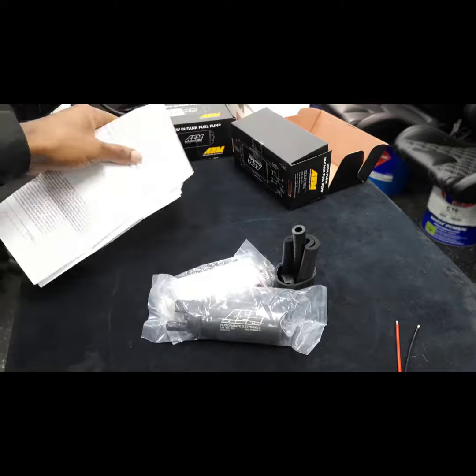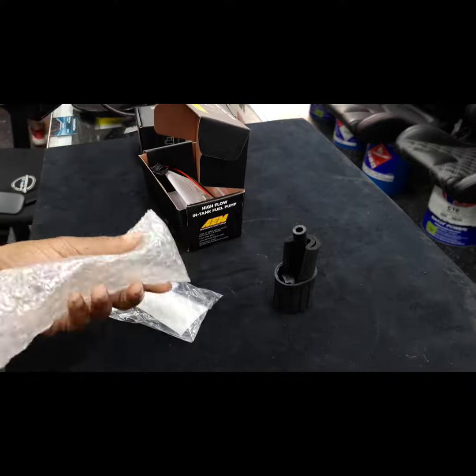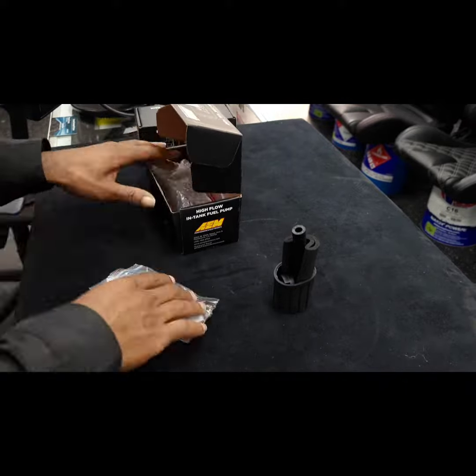One of the things I love about these fuel pumps is that they work with almost every vehicle I've seen so far, with ease of installation. These fuel pumps have been tested and are capable of supporting over a thousand horsepower at about 43 PSI.